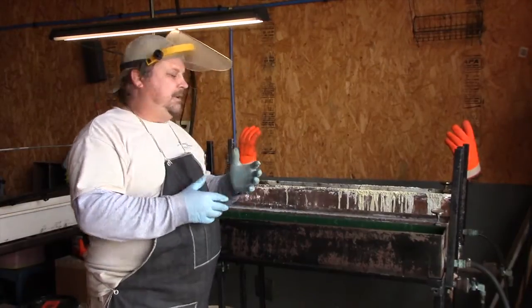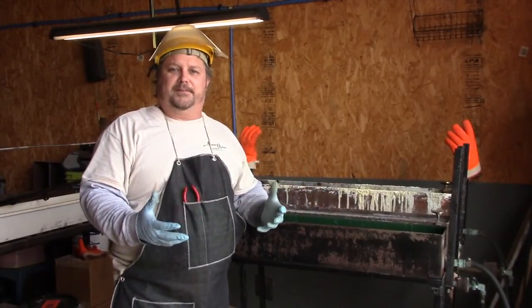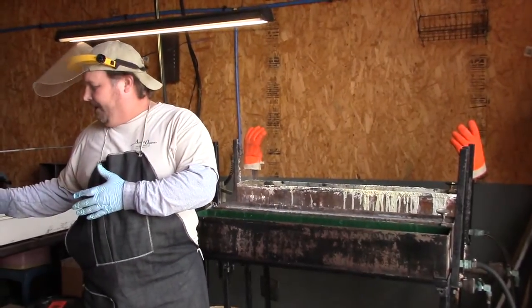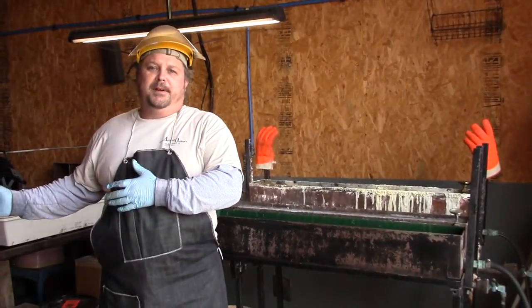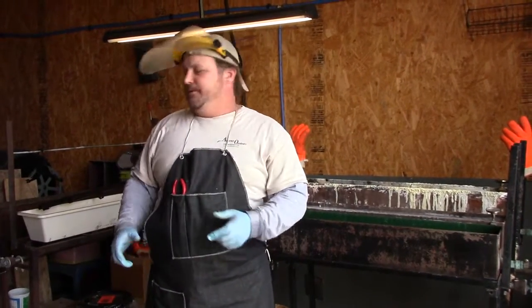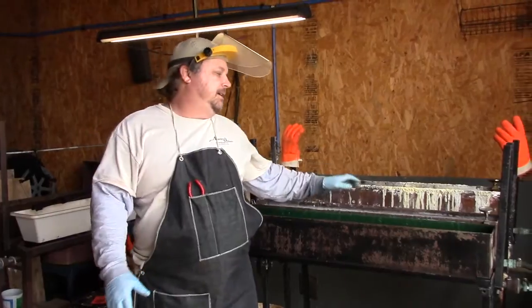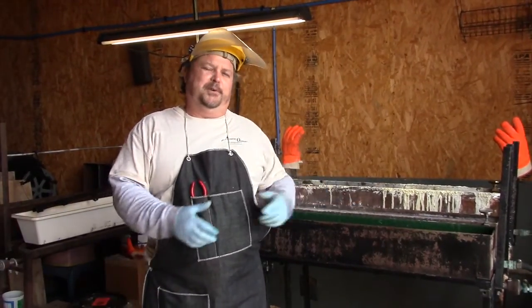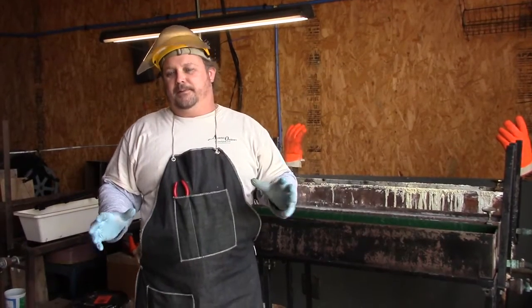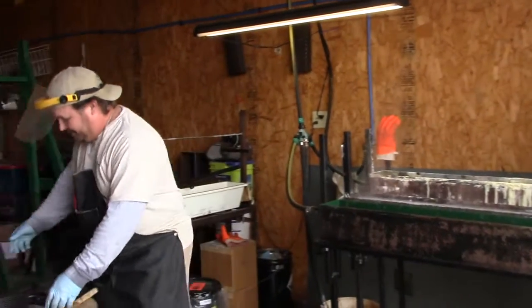Now I'm going to give you an idea of how we go about the bluing process. I have some firearms here that are ready to be blued. The metal's already been prepped on them, so the first thing that we're going to do is take them and put them in our cleaning solution, which will remove any dirt and oil from the firearm that we haven't been able to remove.